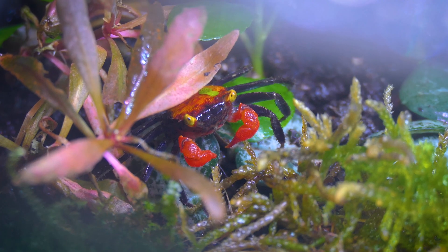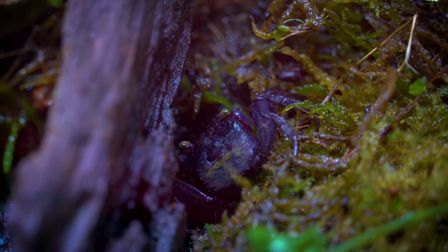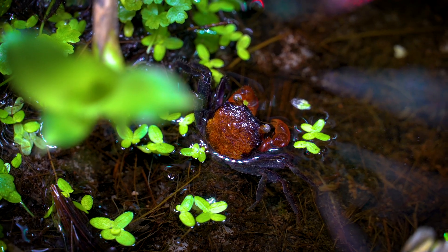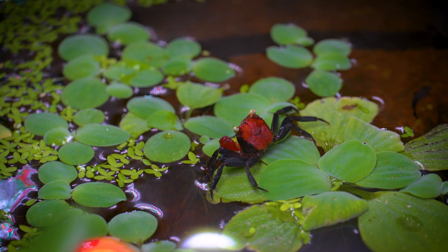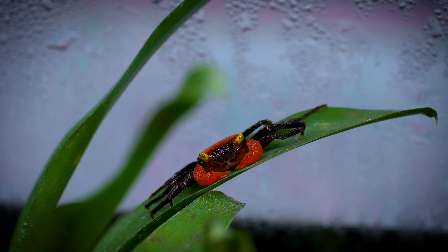They will need plenty of places to hide. Geosesarma hagen is very active, more active than Geosesarma dennerle. I have six Geosesarma hagen, and after one month they explored every inch of the paludarium. They are truly amazing — you can almost every day see something fascinating or interesting in their behavior.